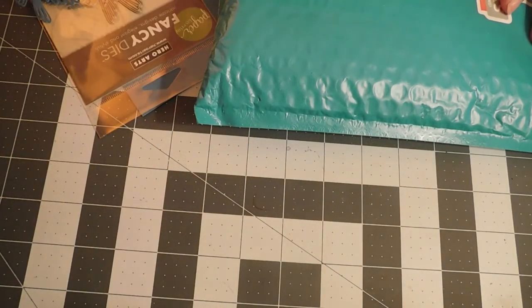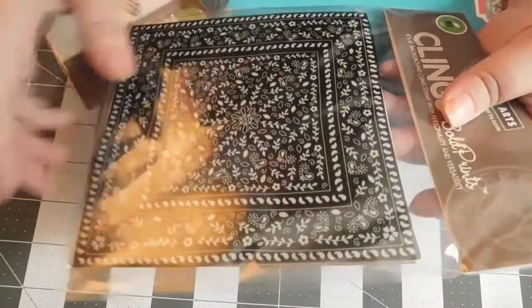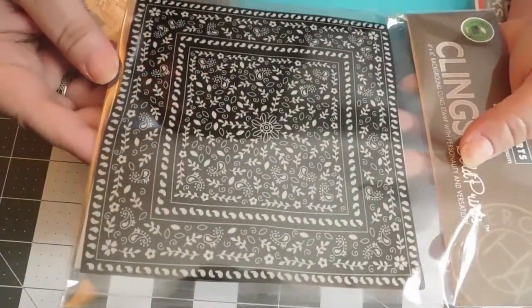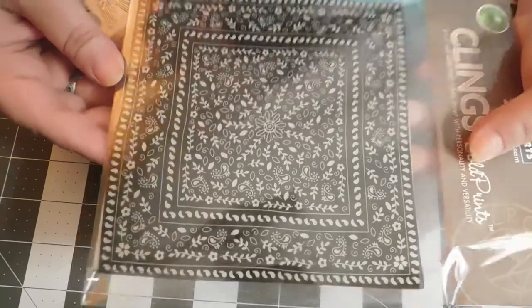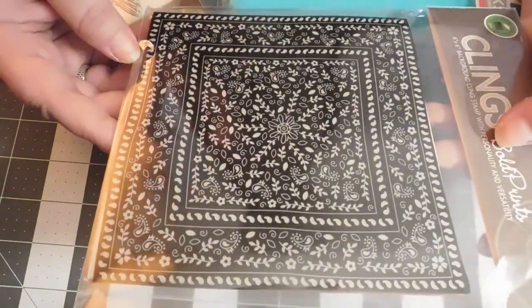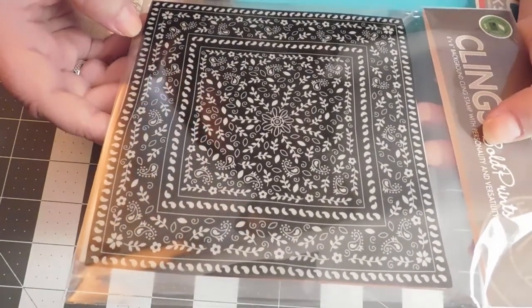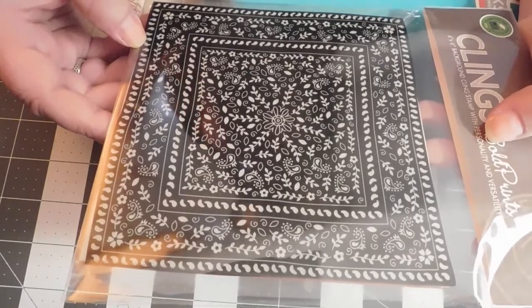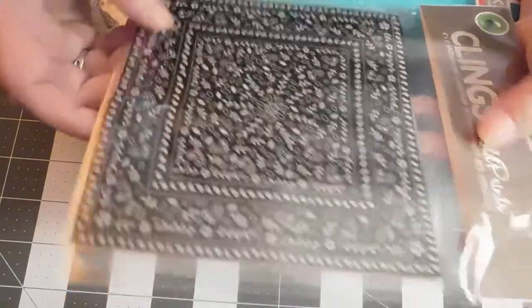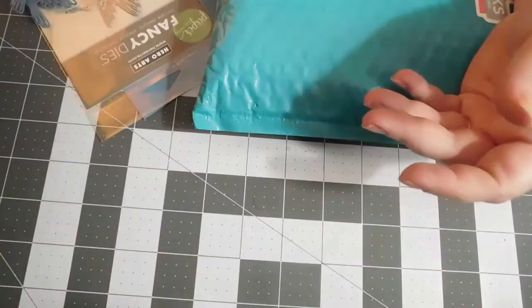The last part of the Hero Arts order was this bandana background stamp. Us being a bunch of backwoods folks, bandanas and camo and farm and fishing all go quite well together. Can't wait to stamp this out and see what it looks like.